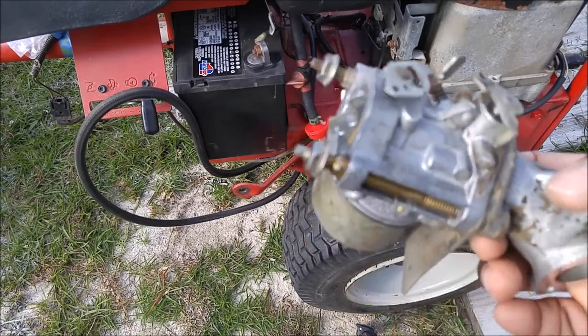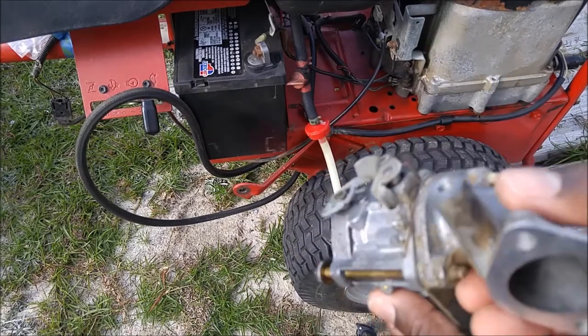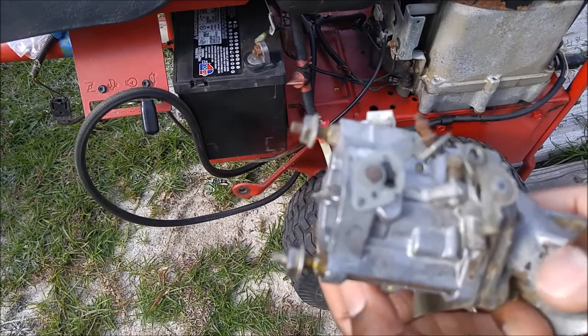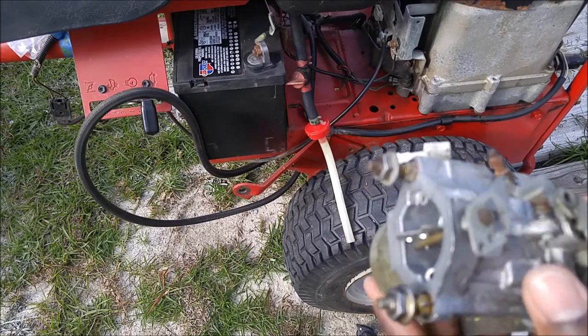So I'm going to test right now, and hopefully my repair and cleaning of the carburetor and the internals has helped. There was quite a bit of junk inside of this carburetor, so I cleaned it thoroughly with carburetor cleaner. So we'll see what happens.